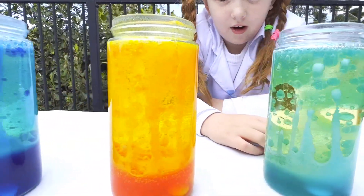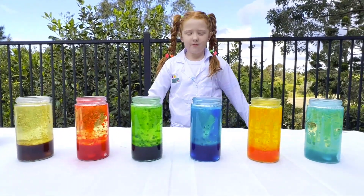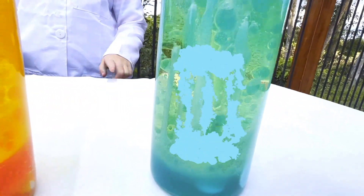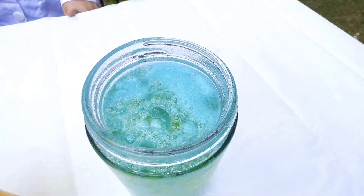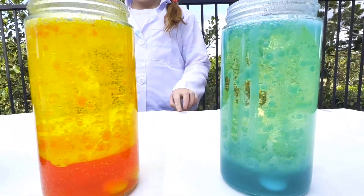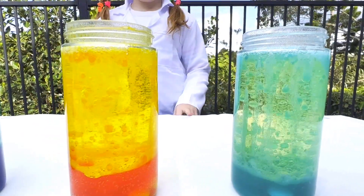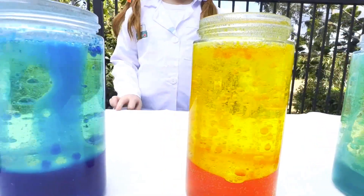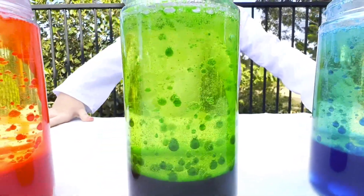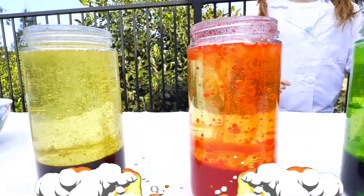That is what I'm going to do. I have to say, the yellow is going to get you. The Mentos are literally still intact. This is a clue, and you can do it at home if you have the stuff.